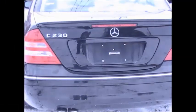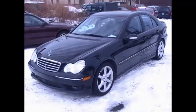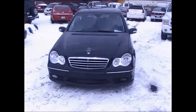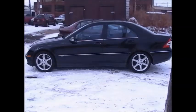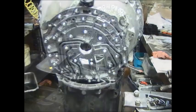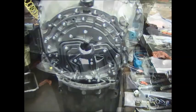What we have here is a C230 Mercedes-Benz with a 722.9 automatic transmission. The reason I'm presenting this is it has a common failure: the pump gear breaks and when it breaks, it destroys the magnesium bell housing.